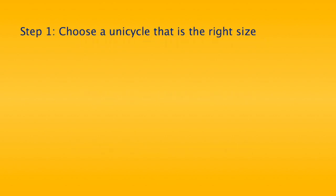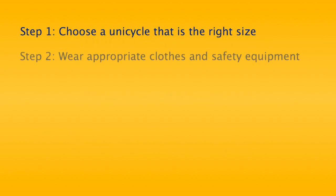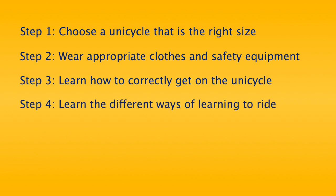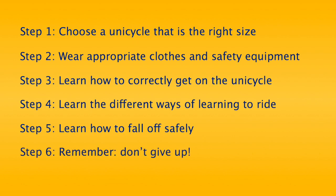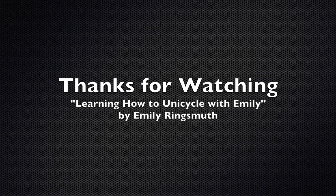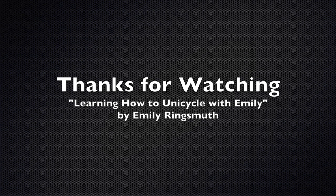Those things were: to choose a unicycle that is the right size, wear appropriate clothes and safety equipment, learn how to correctly get on the unicycle, learn the different ways of learning to ride, learn how to fall off safely, and to remember, don't give up. Now it's time for you to start learning how to ride a unicycle.